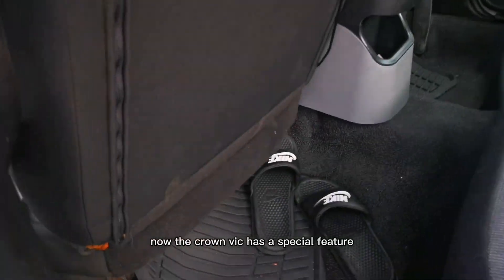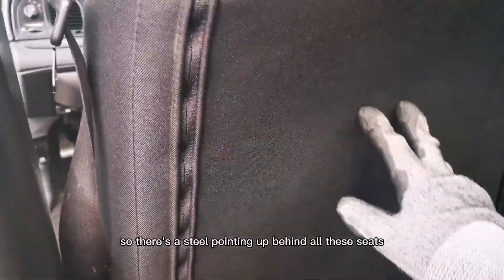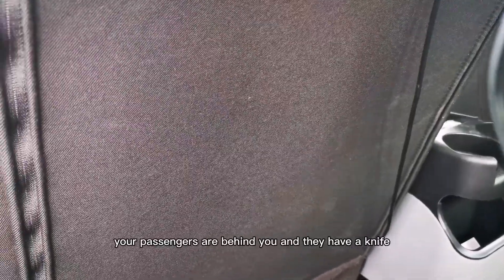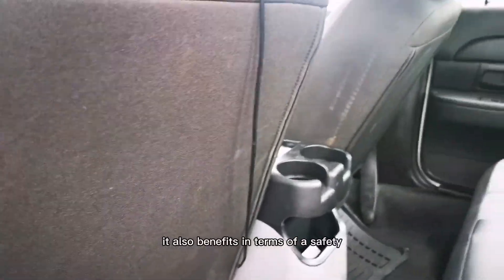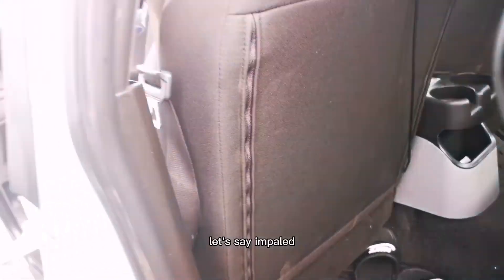The Crown Vic has a special feature, especially if you have the police interceptor package: these seats are stab-proof. There is steel plating behind all the seats, which protects against a passenger behind you with a knife. It also benefits safety — it protects your chest area from getting impaled.